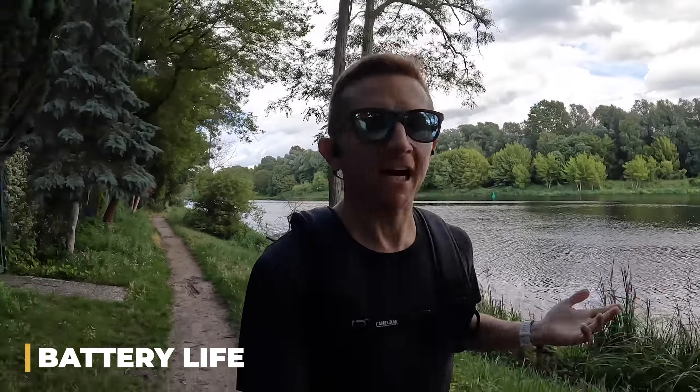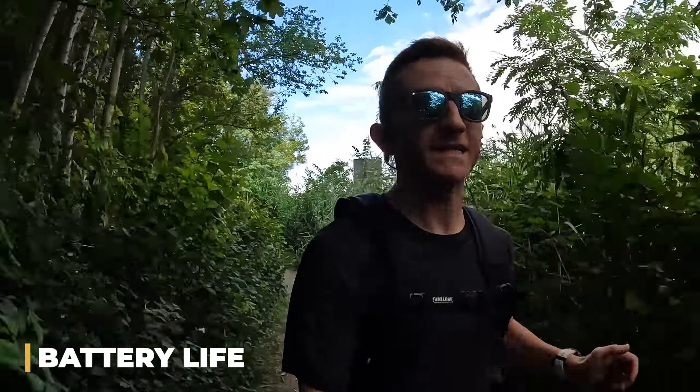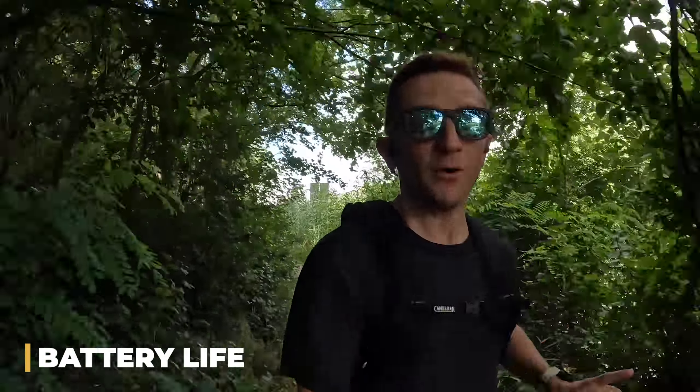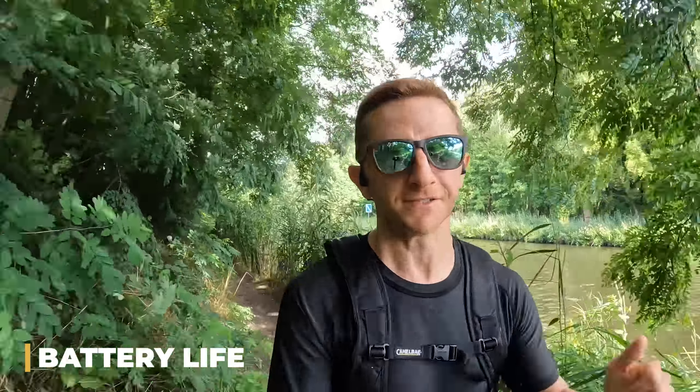What I learned during this 50k was there's just a limit to how much music or how many podcasts I can listen to — at some point I just get bored with it all. As far as racing goes, I've never started a race with my headphones on. I always have them in my kit but they're more or less just there as backup in case I need extra motivation or distraction. So battery life — more than enough.